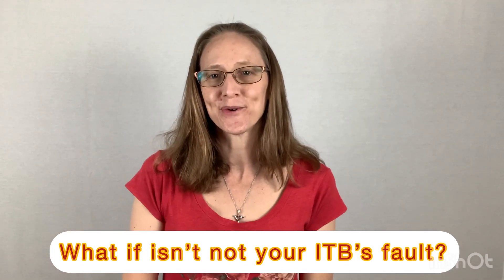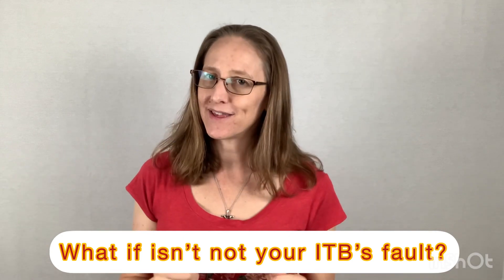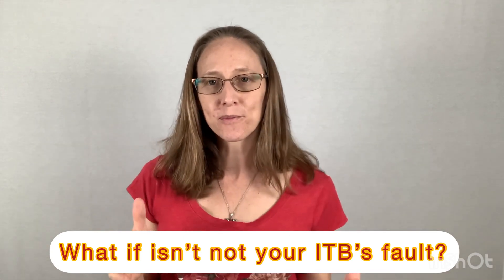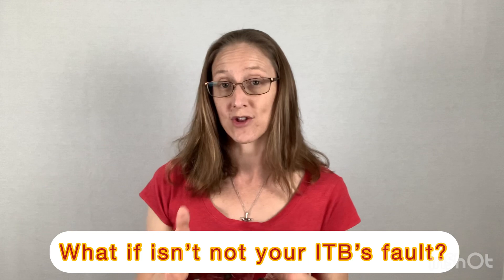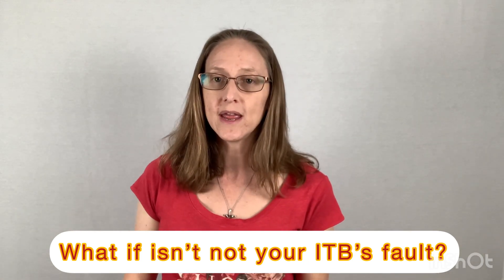Hi, I'm Dr. Molly with Your Goals Physical Therapy. If you're a runner, then I bet that you have tried rolling your IT band. You probably have a big foam roller, or maybe it's a little foam roller, that you religiously try to use to stretch that IT band because it gets tight and your hip or your knee bothers you from running.